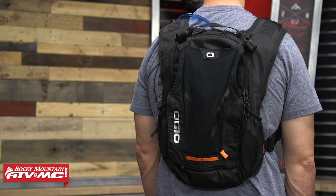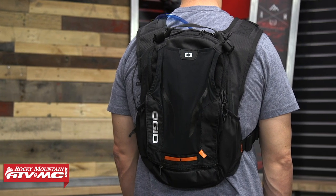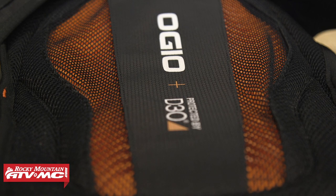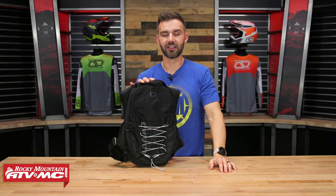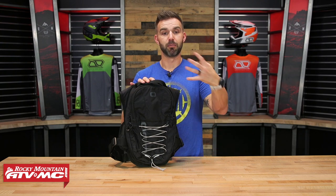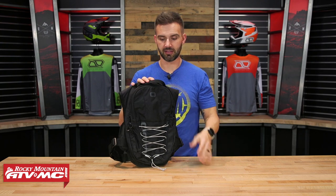I also want to mention that they have the new Safari D3O pack, which is even larger than this. So if you need more storage space, it has a D3O back pad which gives you CE certification impact protection built into your pack. Be sure to check that one out.